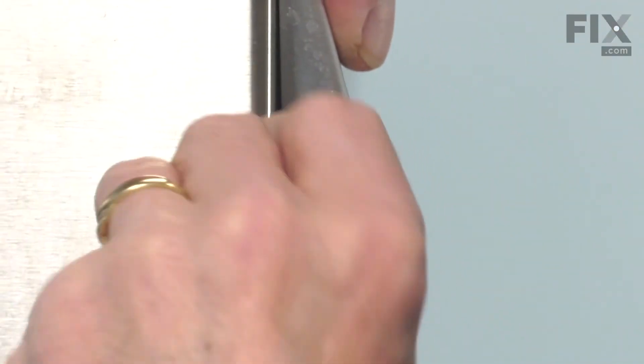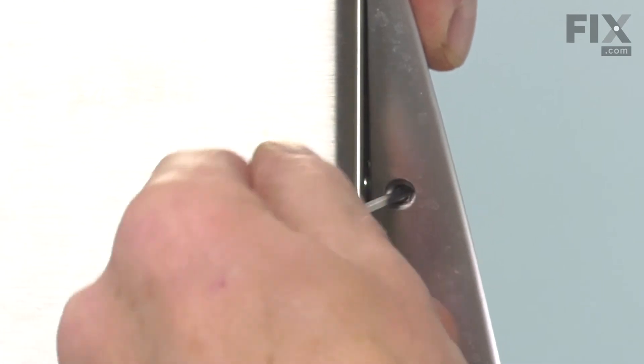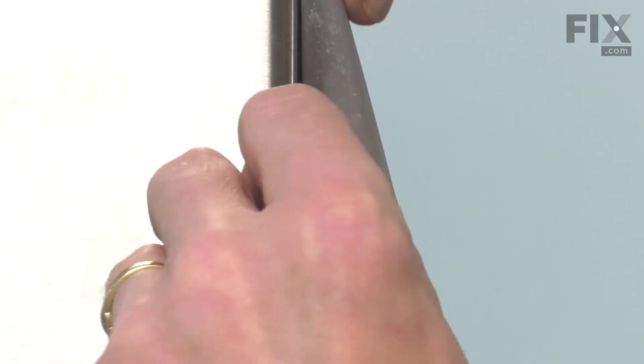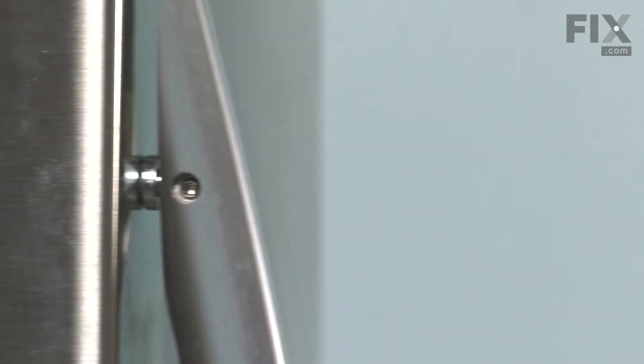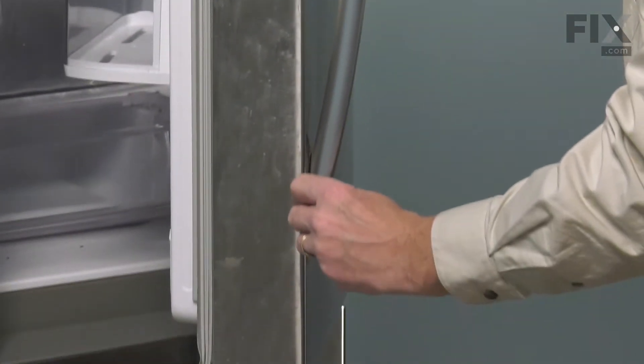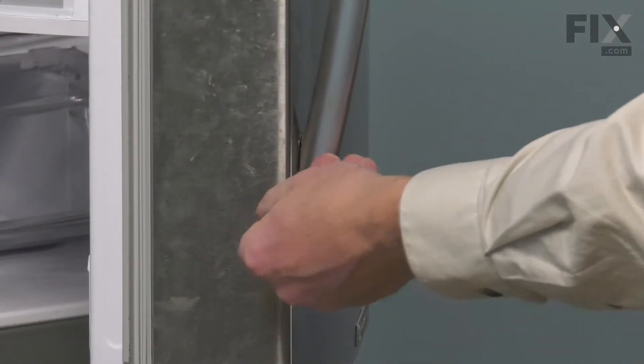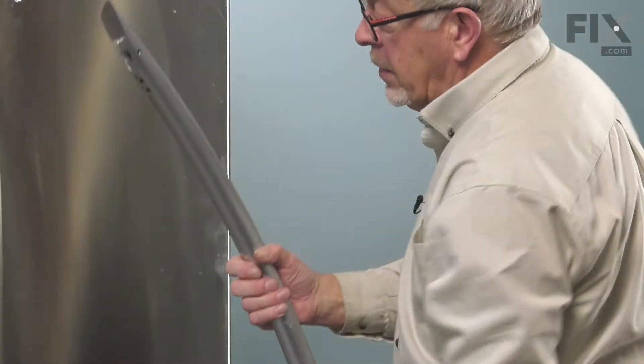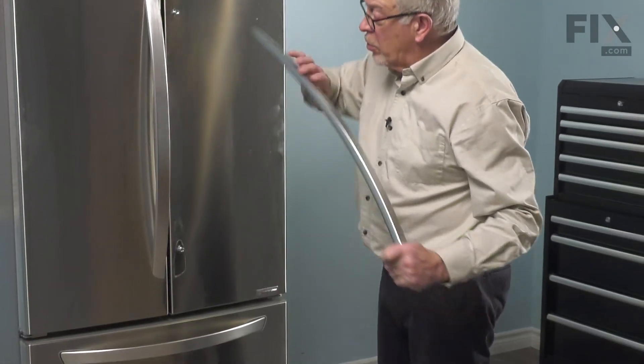Be sure to hold the handle in place as you loosen the second screw. Lift the handle away — you can then discard the old one.